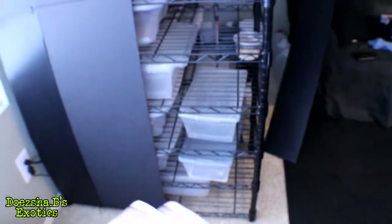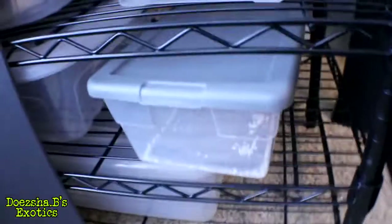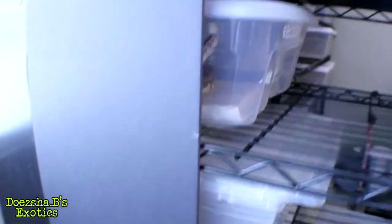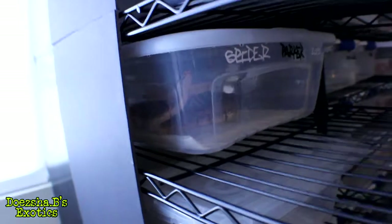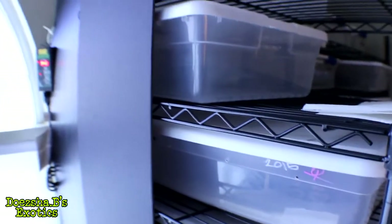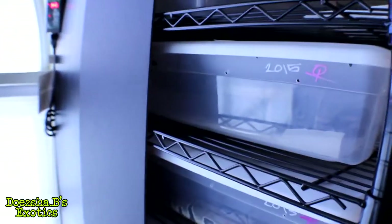I don't think the corrugated PVC is flammable — it shouldn't be. I've got a bunch of storage going on here. There's some perlite I had left over when I was making up some tubs. You can see the male spider. I'm going to maybe do a giveaway with him, or sell or trade him. I don't really have a use for him.